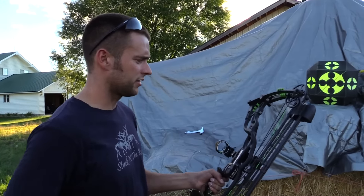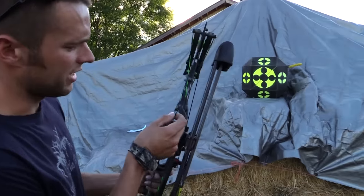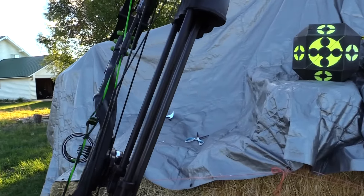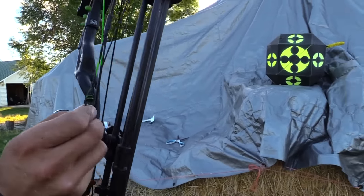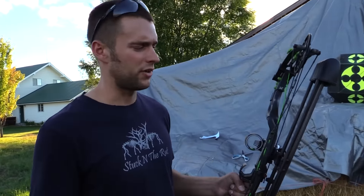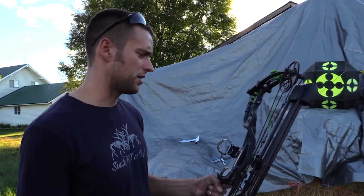One of the things I always check — I had the guy that set this bow up tie my peep in a knot on both sides and wrap around that. I do not want that thing moving. We've had peep sights get stuck in the brush, move up and down, and cause a miss or a wound.